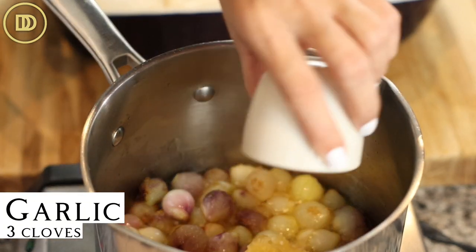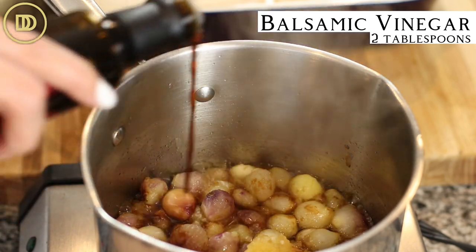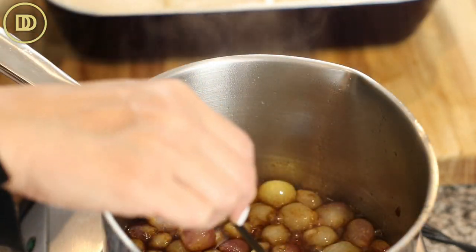I've peeled three garlic cloves. I'm just going to add them in with about two tablespoons of balsamic vinegar. Just warm the garlic through.